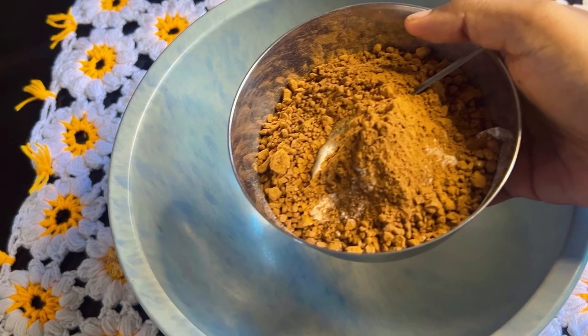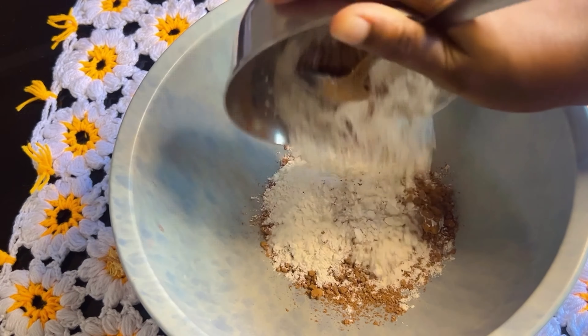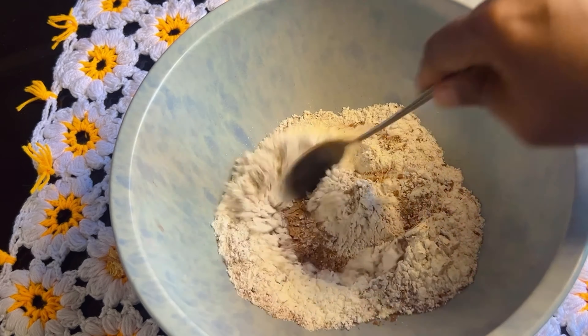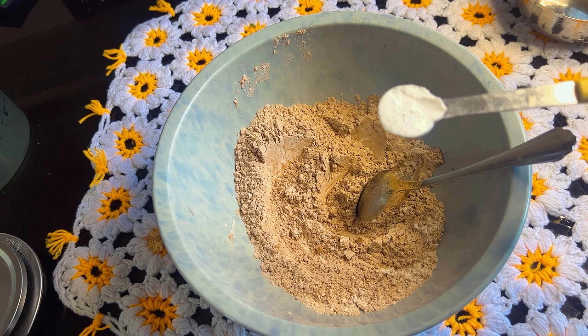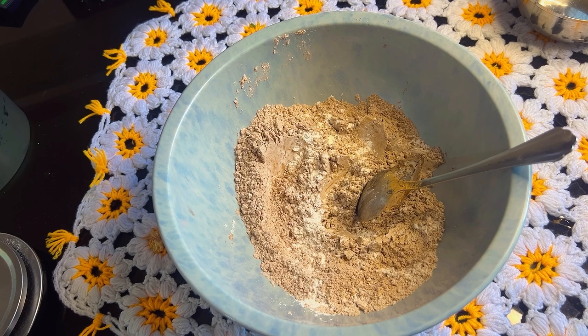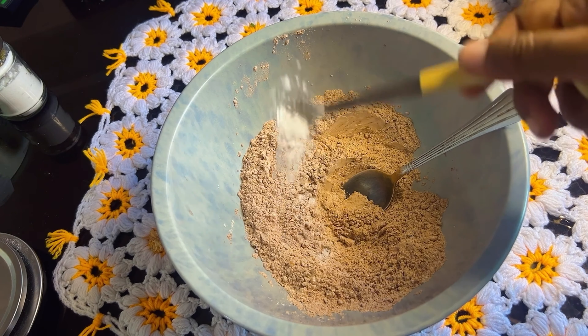First of all, add 100 grams of cocoa powder. I'm going to add two ingredients. Add 1 teaspoon of baking powder and 2 teaspoons of baking soda. Mix it well.